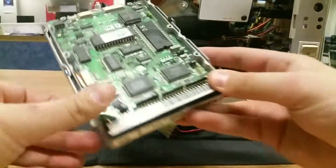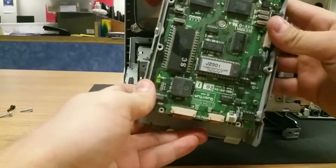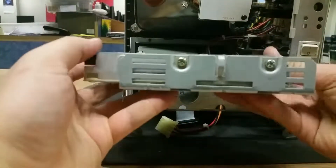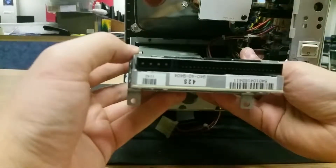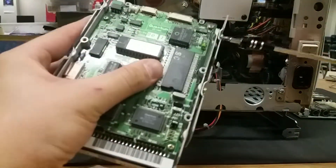So it lifts up and comes right out. This is the hard drive. I'll orient it so you can see. We can take it apart from the metal casing, and we can see the connector ports on it as well. So let's quickly take out those metal screws.